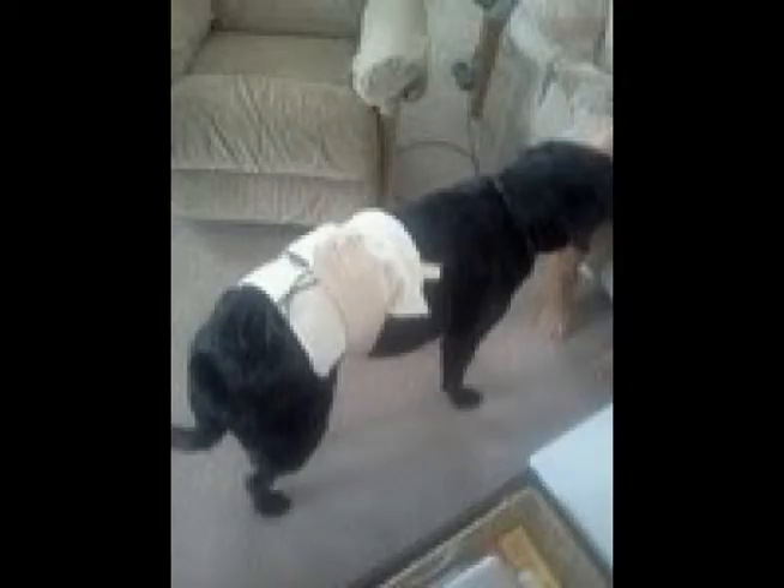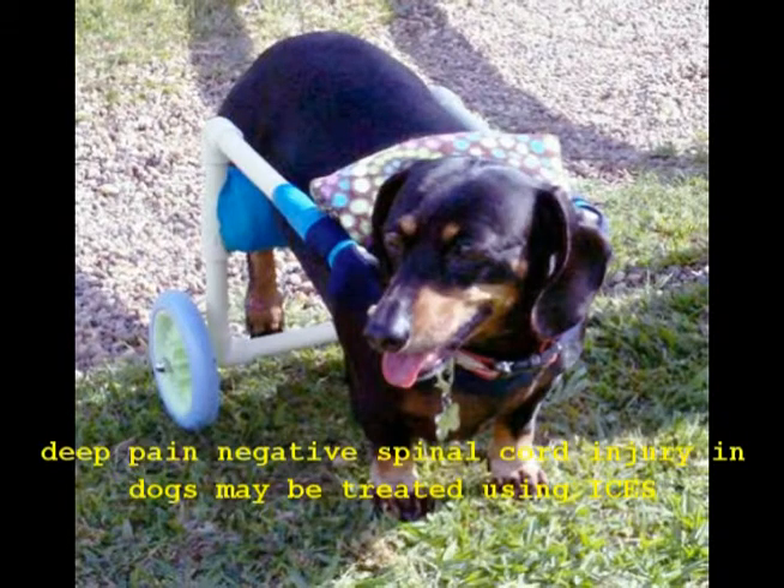When treating the body, especially the lower spine of smaller animals such as dogs and cats, sometimes the best thing to do is to use the non-self-adherent, standard elastic bandages like ACE bandages, as shown here. This dog is having an ISIS treatment placed on its lower spine. Some of the most severe and difficult to treat injuries, such as deep pain negative spinal paralysis in dogs, can be effectively treated using ISIS.